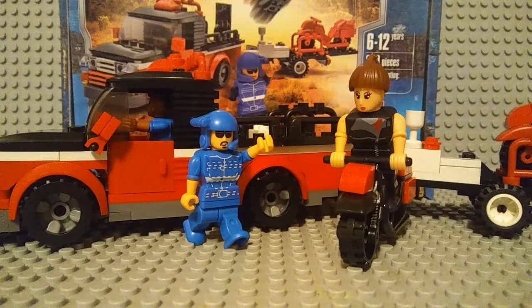Hello everybody, my name is LEGO EJMGOOGOO. Today I will be reviewing my Block Tech Mean Streets Building Blocks.